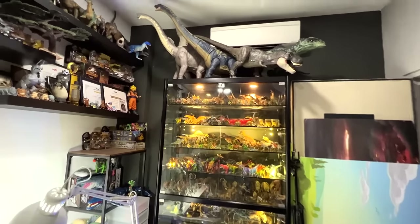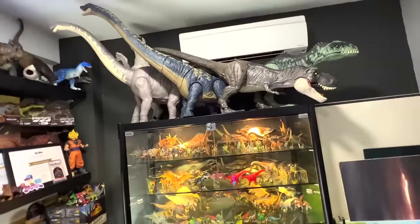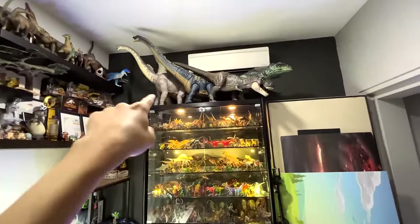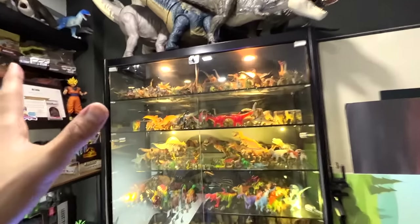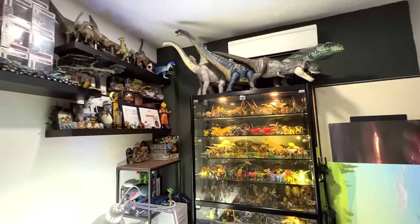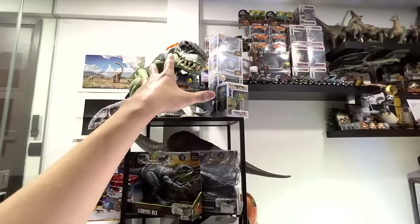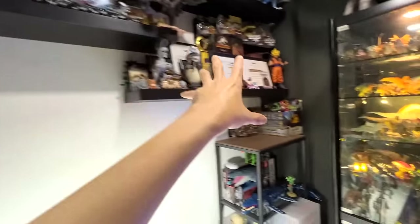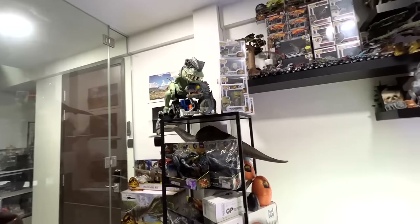Guys, guess what — I've managed to squeeze the Dreadnoughtus onto this shelf! It's looking a bit crowded and I'm slightly worried the top part may not support five Colossal figures, but it seems okay for now. I'll monitor it. There's also another space where I could shift the Funko Pops to make room. Thanks for watching — I'll see you guys in the next one. Goodbye!